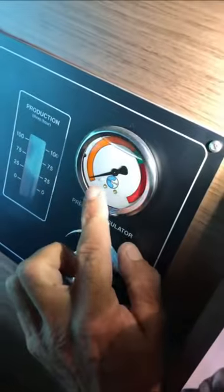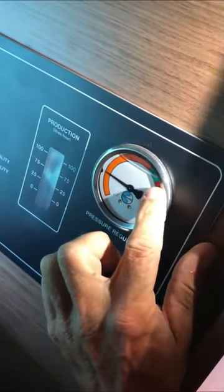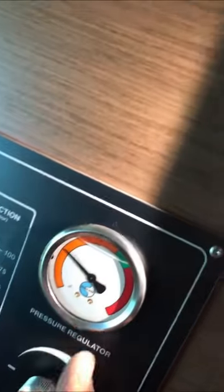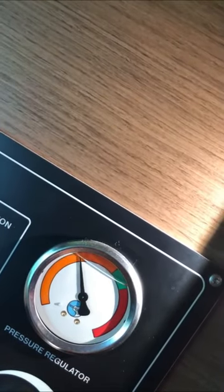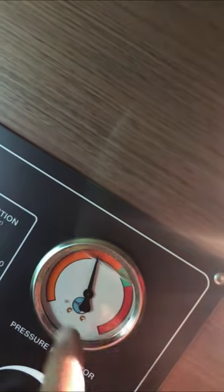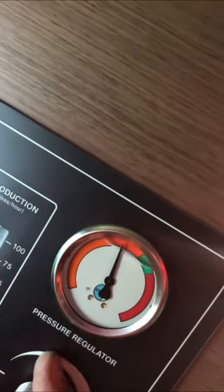Until the gauge goes up — you see this one going up? I'm going to send it to the green zone. I screw again slowly. You need to go slowly, because if you go too fast you arrive in the red zone and it stops automatically — too much pressure.